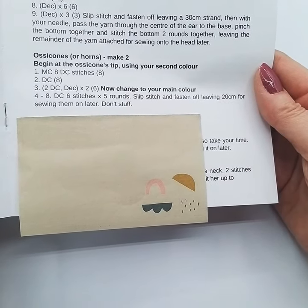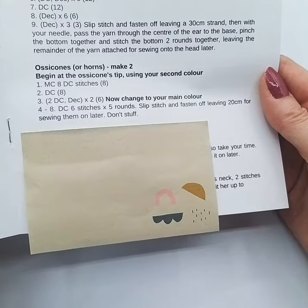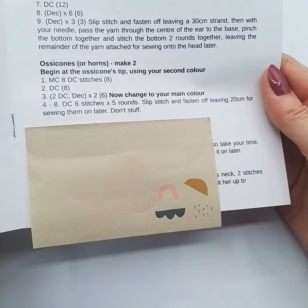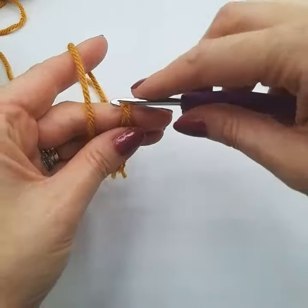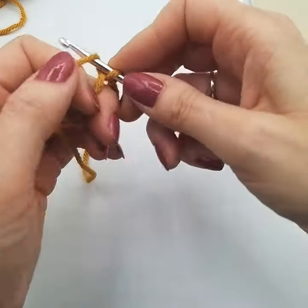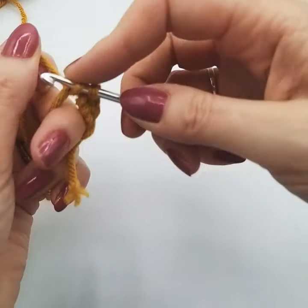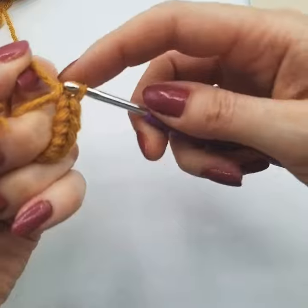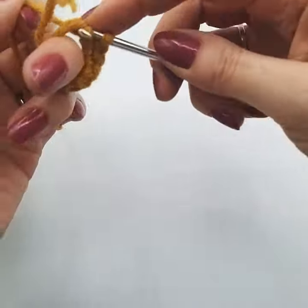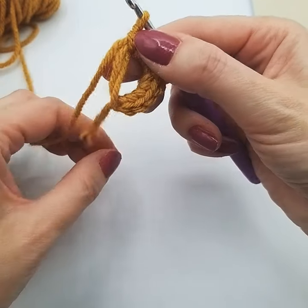So for our ossicorn we're going to begin at the ossicorn's tip at the top using your second colour. We're doing a standard yellow and gold Amy, so we'll be starting with the gold colour. It says to magic circle eight double crochet stitches, so we're going to do that part first. A lot of people find this tricky because it is hard to do a tube shape and I'll show you a good tip to make it easier. I'm going to do a magic circle with eight stitches — if you've never done this before there is a separate video for the magic circle. I'm just going to count: one, two, three, four, five, six, seven, eight.